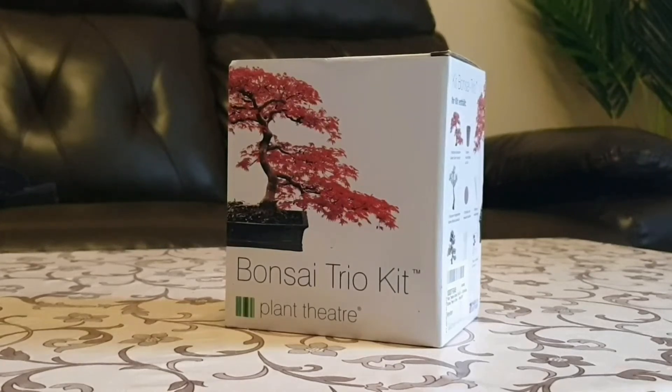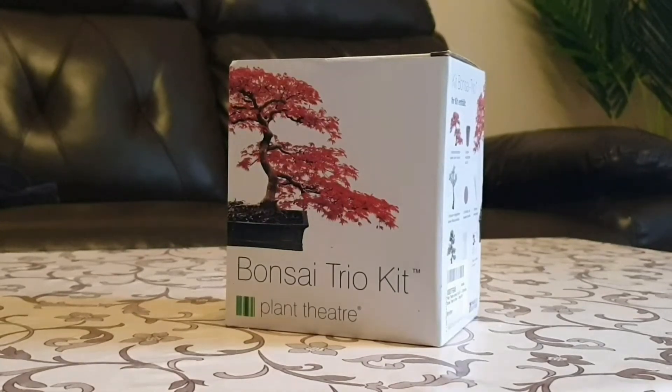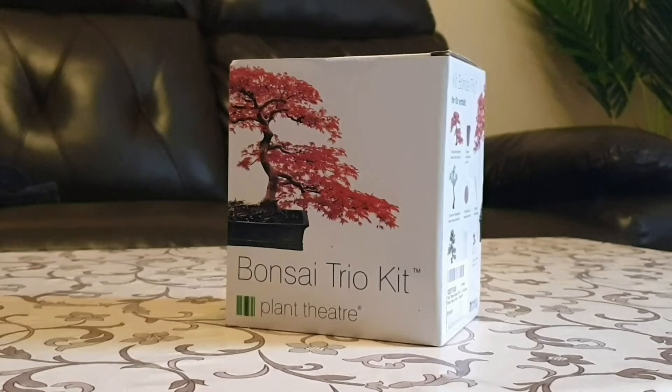Hello everyone, this is the 12th day of my self-isolation and today I thought I'd do some Bonsai tree growing, being inspired by Mr. Miyagi from Karate Kid. Let's see what this is all about.